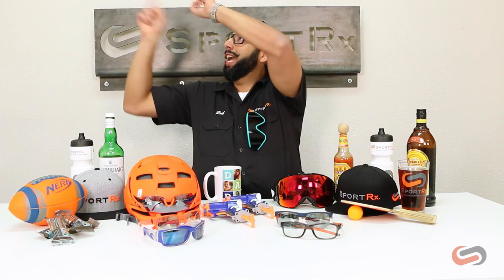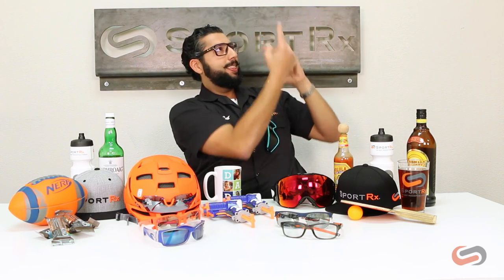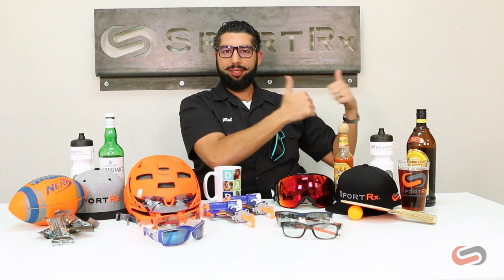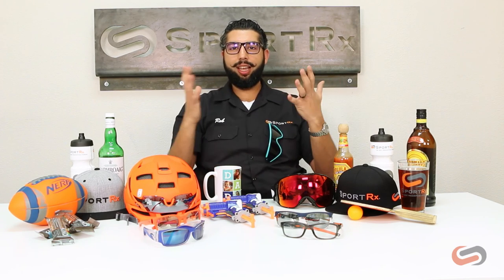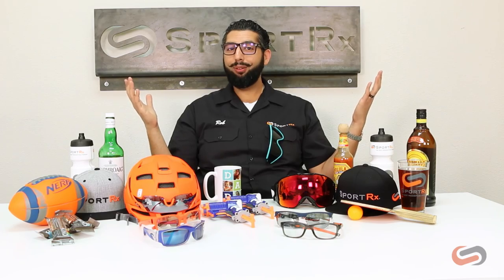Thanks for watching that video. Subscribe to our channel over here. Check out our latest video right somewhere around there. Please like this video — you should like this video — and then check out our website. Our awesome website is right over here: sportrx.com. And don't forget: on your face or in the case, that we don't have to replace.